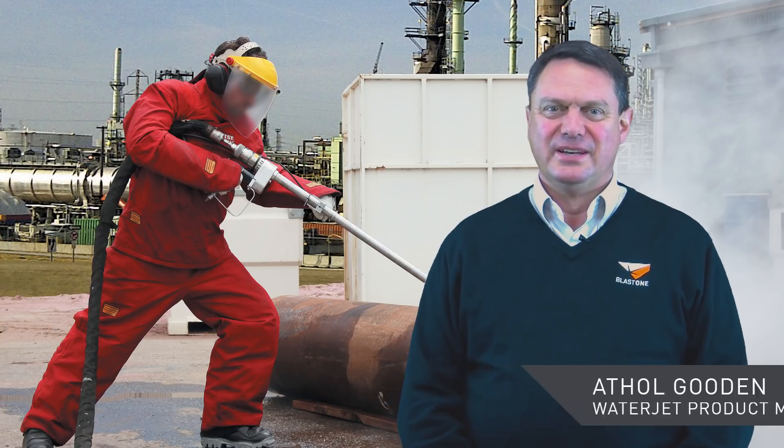Hello and welcome to this week's Primed Insight. My name is Athol Gooden, the waterjet product manager here at BlastOne. Today we're discussing the benefits of using ultra high pressure water jetting versus abrasive blasting when you have a thick coating, and we'll go over what the best applications are for using ultra high pressure water.